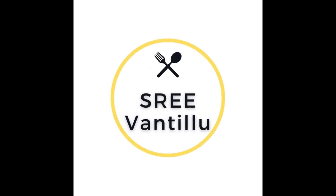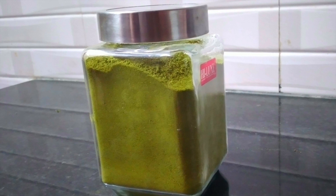Hi friends, welcome to our channel, Srivantillu. Today we are making Mikos on Superherbal powder.